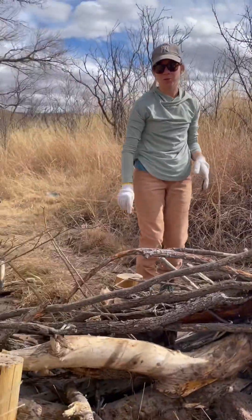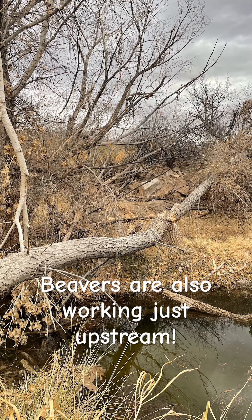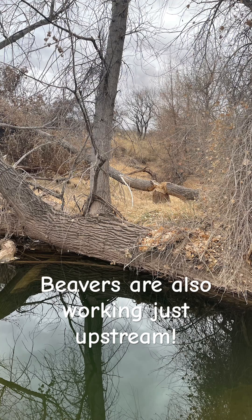Oh I like that. But wait, are beavers also working on this creek? Yes they are, just upstream, helping slow flows along the Babo Kamari River.